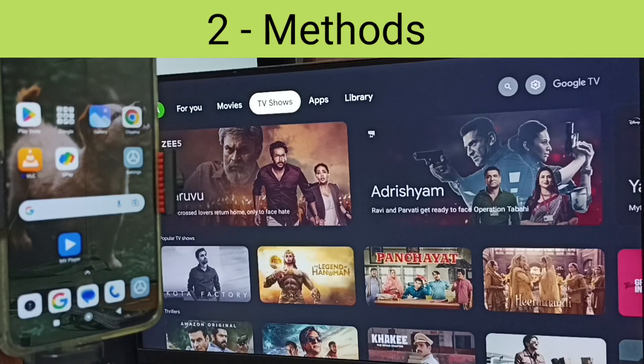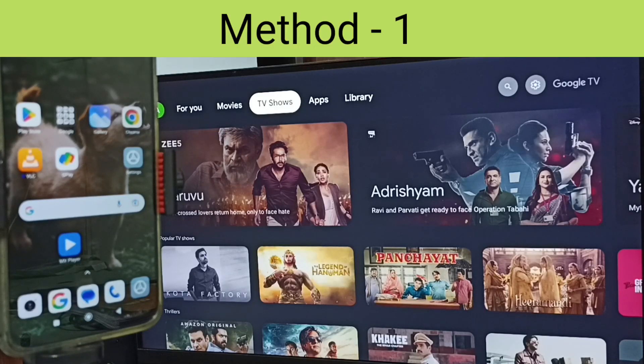Hi friends, in this video I will be showing two methods to connect this Redmi mobile phone to TV. Please don't forget to subscribe this channel, please like and share the video.